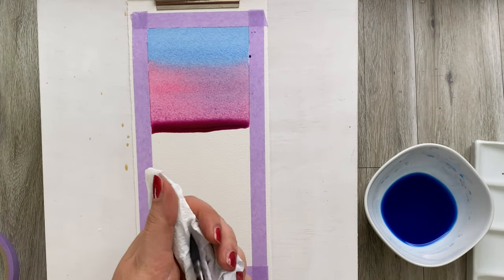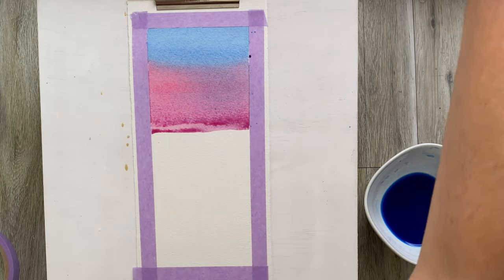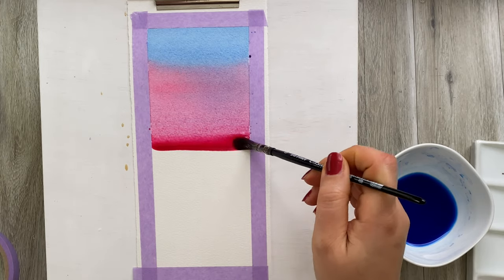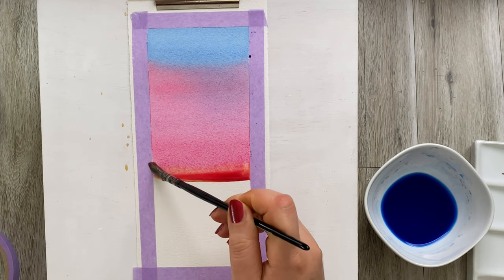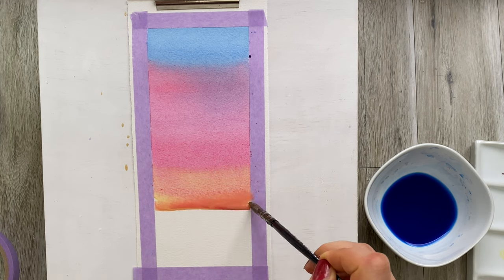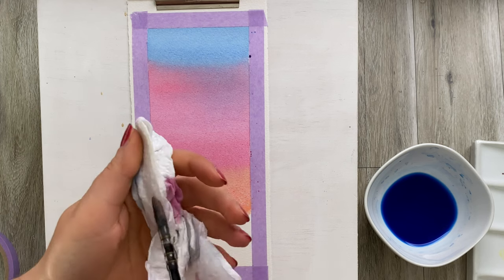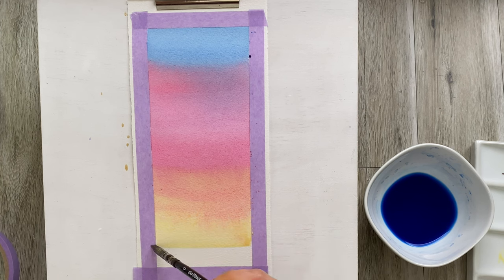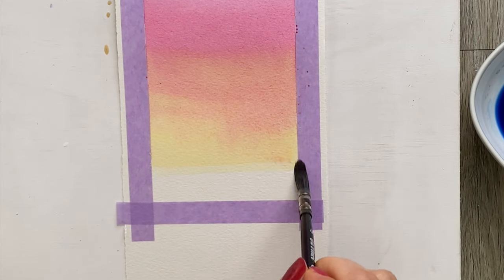Here I'm already using the red. If you want more of a dramatic color change, you might need to absorb a little bit of the paint — but you have to be very, very quick. Now I want a little bit more of a dramatic change, so I'll absorb a little of this orange mix. And because I want to fade out this area, I'm going over with a dry brush to really lighten it up.